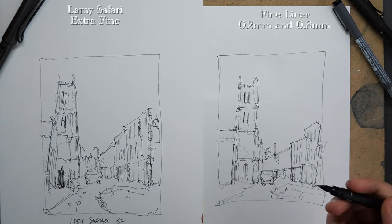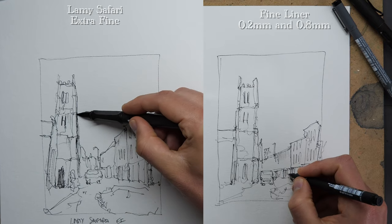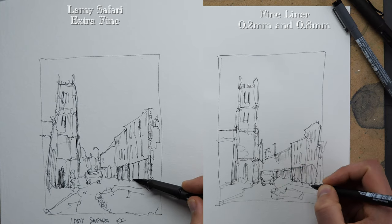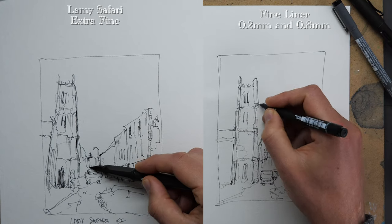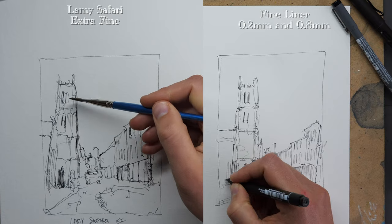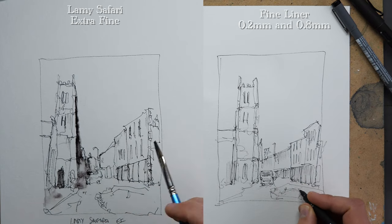Another interesting thing is how we can apply tone differently with our two pens. I've been doing hatching on the left with the fountain pen, and it's quite bold and punchy — perhaps a bit distracting. The hatching on the right with the fine liner is much more subtle and neat. Same action, but a different effect — so this may be a win for the fine liner.